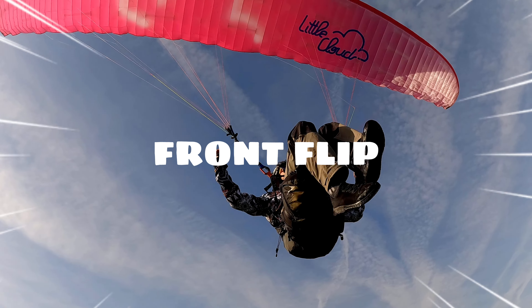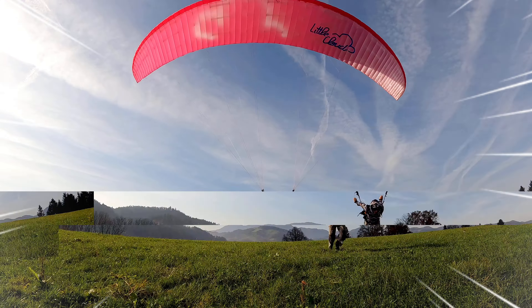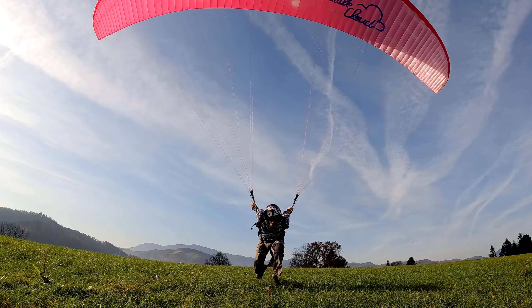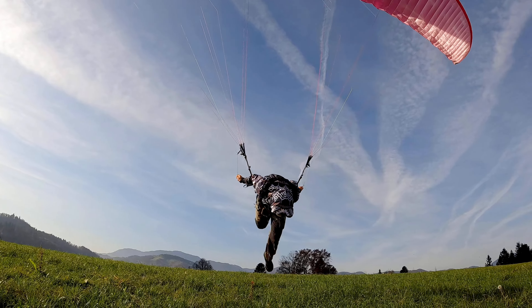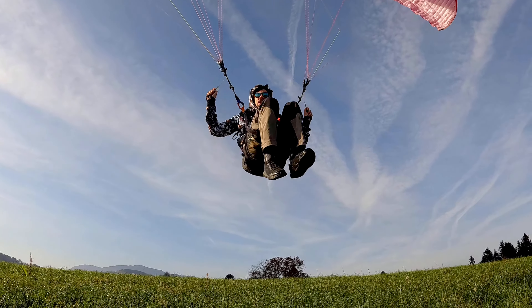Paragliding takeoff from flip trick — are you guys ready? Let's do this! This is the type of takeoff that's a completely extra upgrade to a normal takeoff, but it looks and feels really cool.